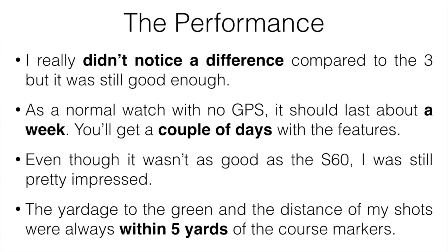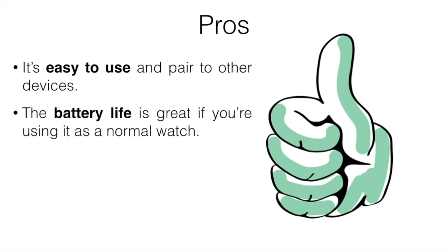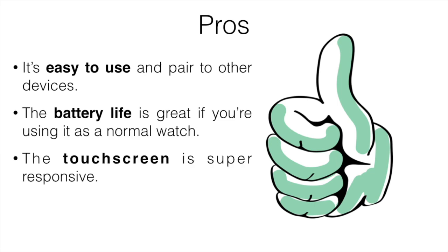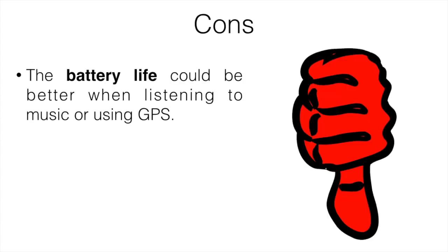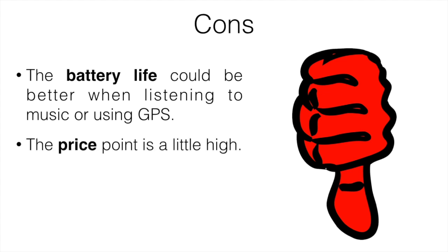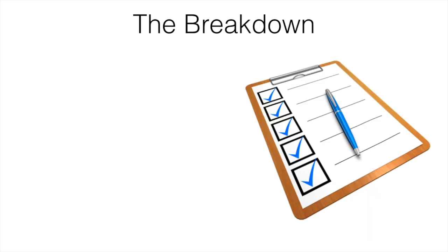For pros: it's easy to use and pair to other devices, the battery life is great as a normal watch, the touchscreen is super responsive, and there are a ton of cool features — there's pretty much a feature for everything. For cons: battery life could be better in music or GPS mode, the price point is a little high, and I'd like to see more advanced golf features like the S60 offers.